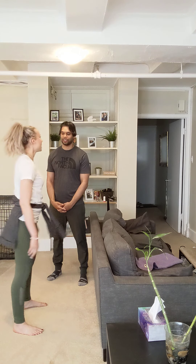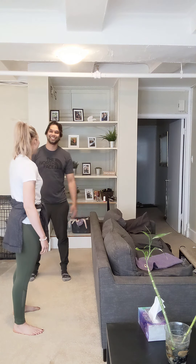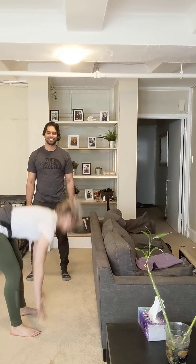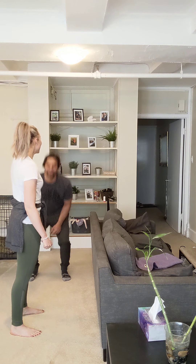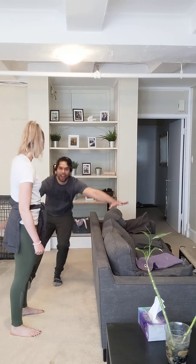Okay, I'll go first. Squat — your turn. Squat, star jump. Toe touch. Squat, star jump, toe touch. One-legged squat.